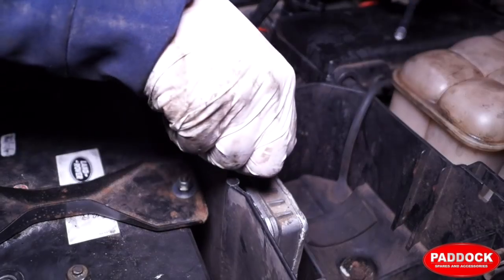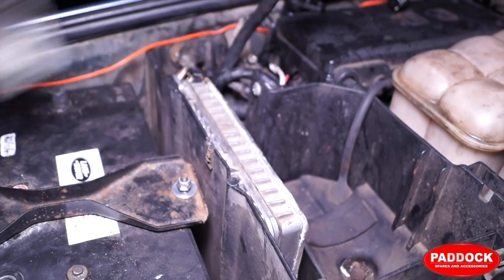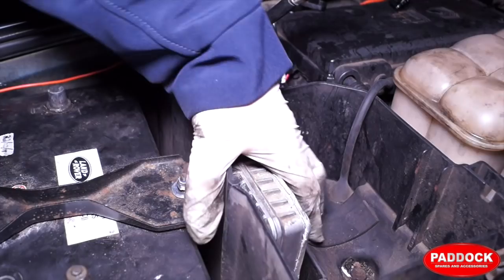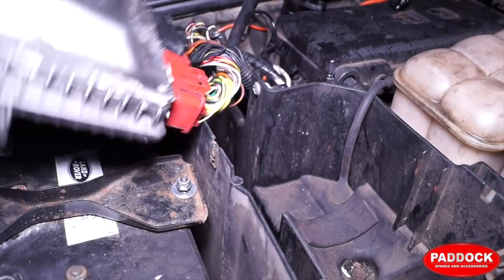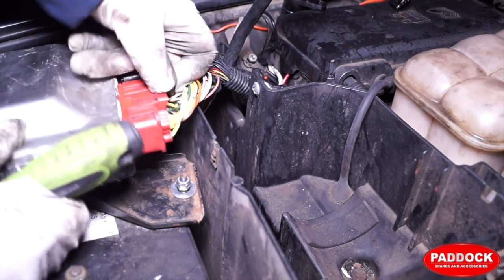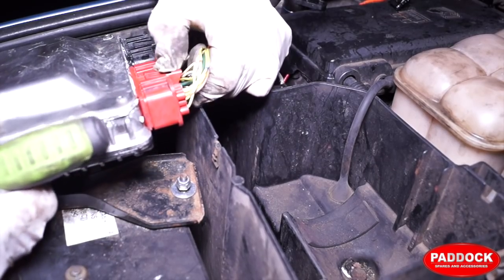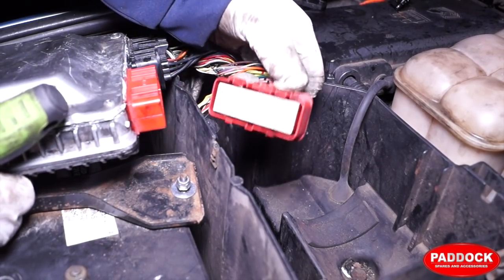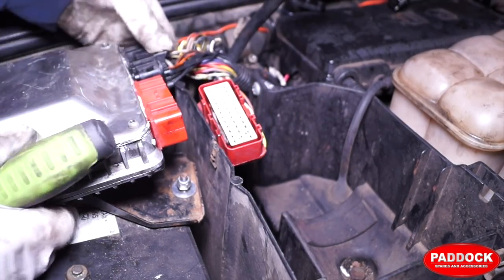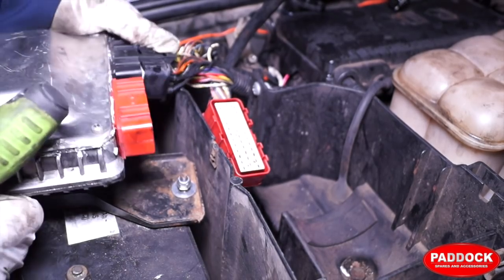You need to remove the earth lead, which I'd advise when you're dealing with electronic equipment. On this early Discovery it is on the left-hand side, driver's side under the battery cover — you'll see it quite clearly. The Defender is in the seat box, and I'm not sure about later Discoveries. Once the securing screw is out and the earth lead is clear, I can lift out the ECM unit to reveal the plugs. It's the red plug we are concerned with — push the tab back and pull it off.